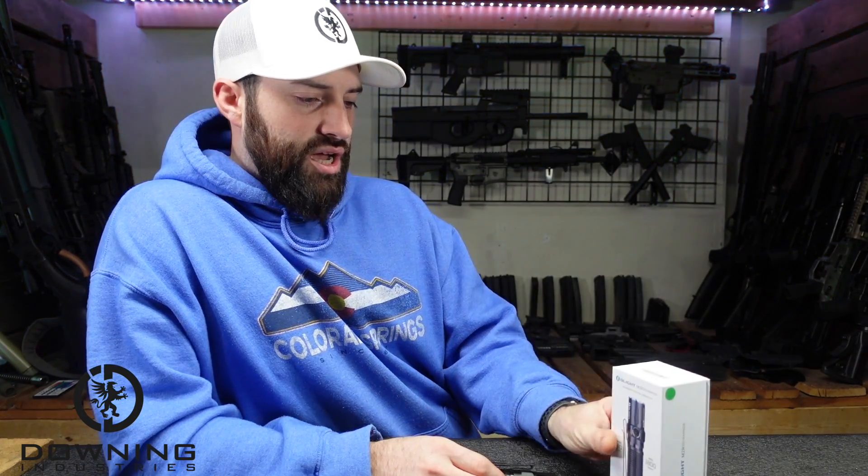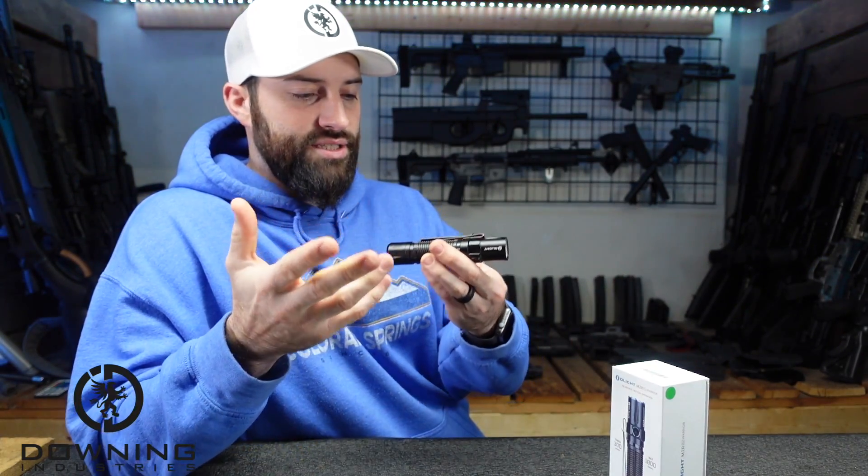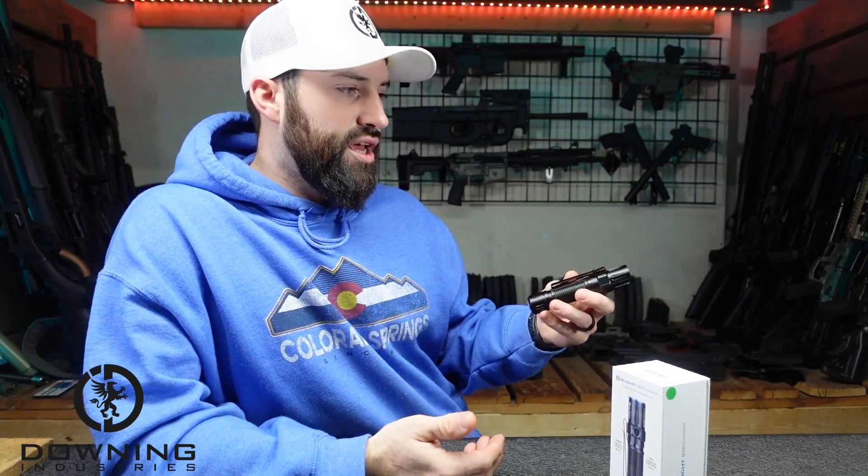The Warrior — I think it has been out for a while. I don't know exactly what they've changed about this version. But just looking at it overall, it has the general feel of an EDC light. Just an everyday Honda Civic, Honda Accord style of a thing.